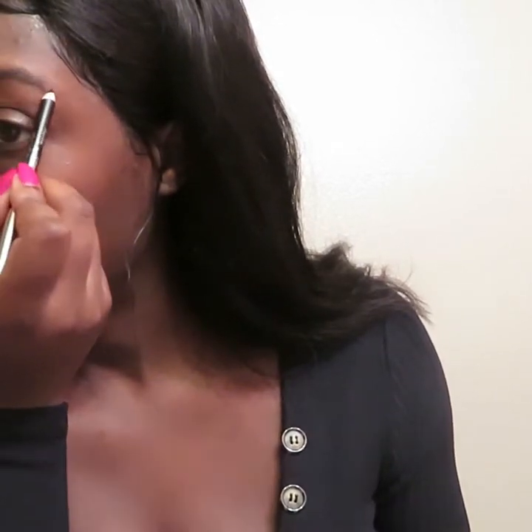My eyebrows are basically straight thin lines, so I basically have to create a whole brow. I'm so jealous of my boyfriend because he has like the perfect brows — perfectly arched, already filled in. All he'd probably need is to get them threaded or just some concealer, and I'm hating on him for it. So I'm just going to define my brows with this pencil first and then go in with that powder to fill it in, because I don't want my brows looking too dark.